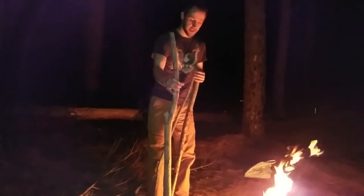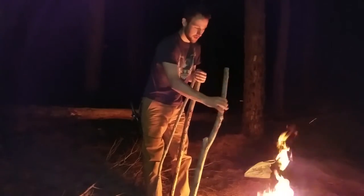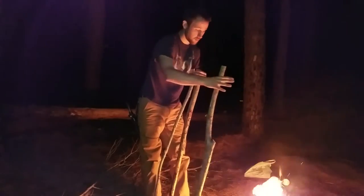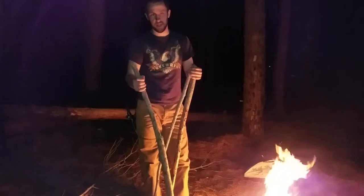It has to be really long if it's dead, because if it's short it will burn a lot faster. If it's longer then it can stay higher over the fire and it won't burn — hopefully that's the hope. So now we have to lash them together.